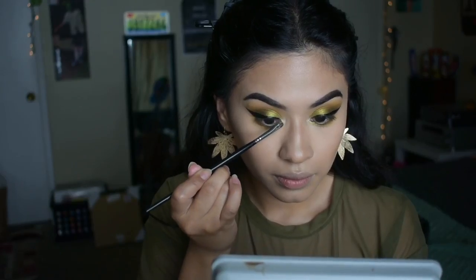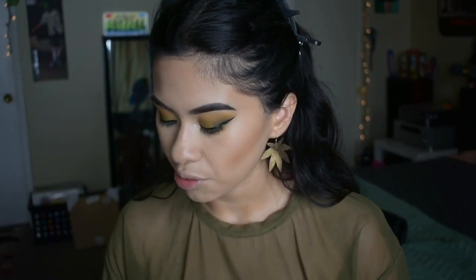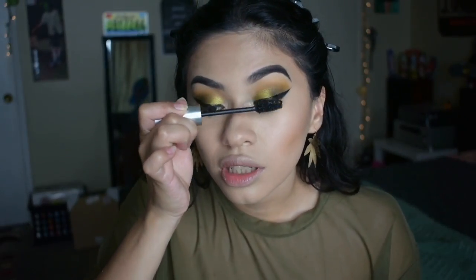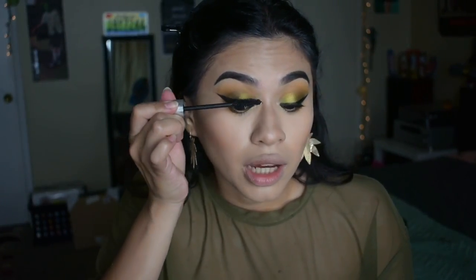Spritz my Tatcha Luminous Dewy Skin Mist. So to tightline, I'm gonna be using my Pat McGrath Perma Gel Eyeliner. I really love this eyeliner — it's like super black and it's so good. I don't put any eyeliner in my waterline because I have very small eyes, so if I do that it's just gonna shrink my eyes. The mascara I'm using before I put on my falsies is the Milk Kush Mascara. I deal with anxiety sometimes and smoking really does help me calm down with that.